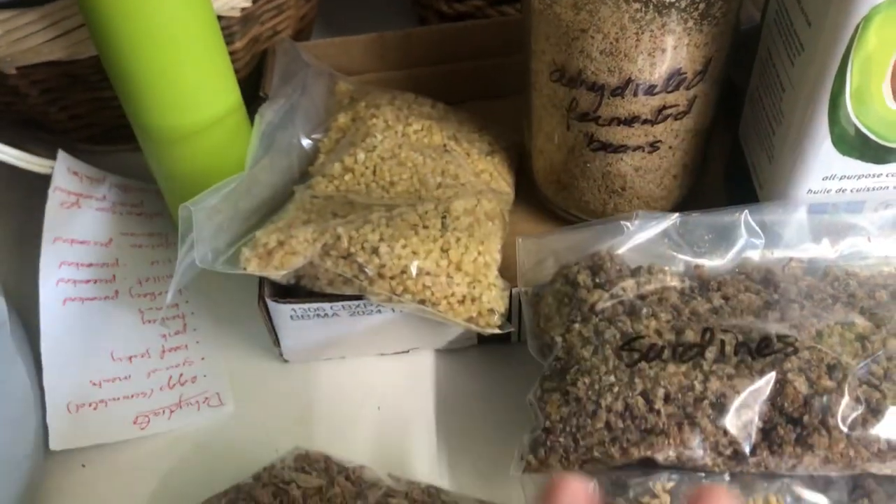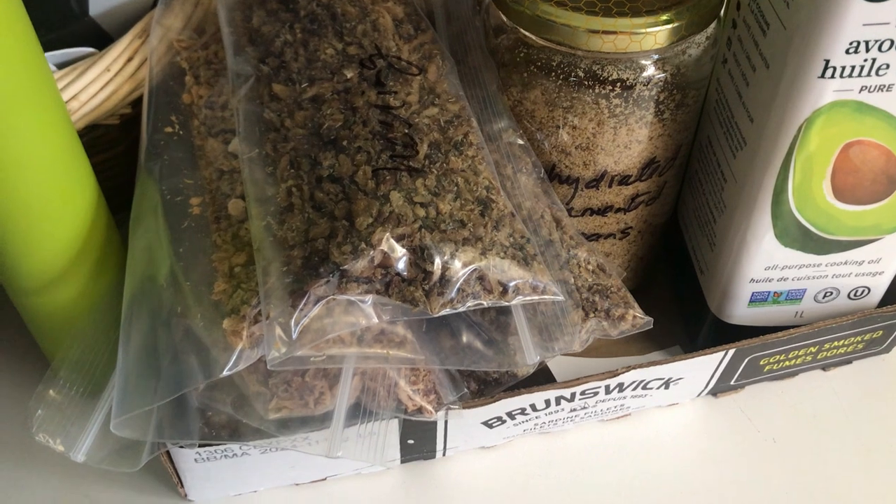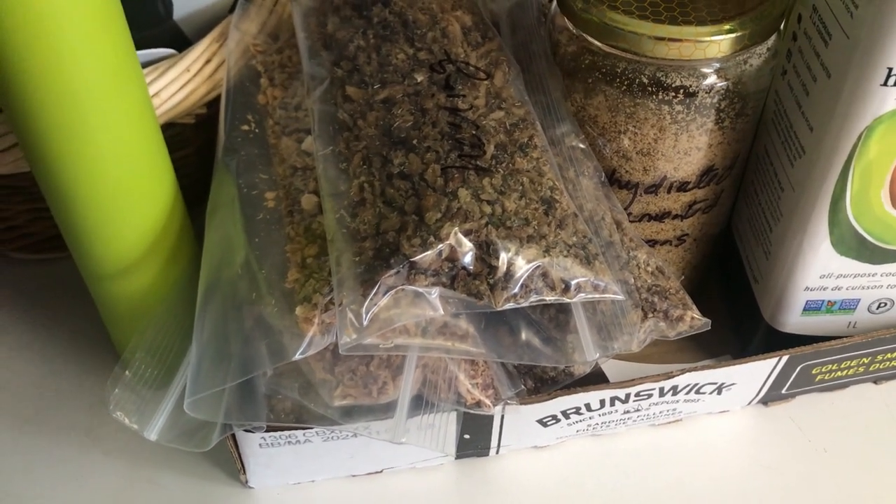I'll show you more and talk more about this in a future video, but for now I want to show you some seedlings that have come up, and then I'm going to show you what I'm eating today and how I eat fermented foods.